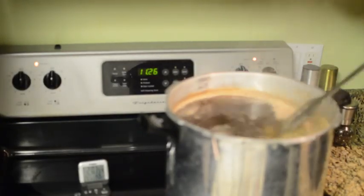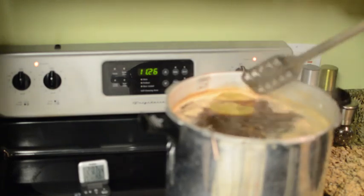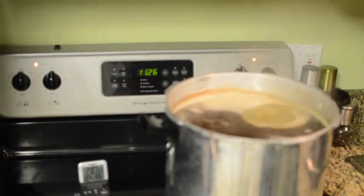Now we're going to add our hops. You want to just make sure and get that wet and then let it boil for 60 minutes, unless your recipe says differently.